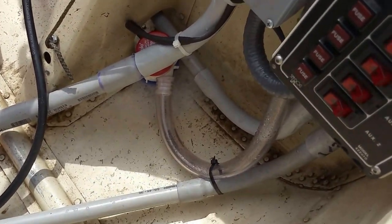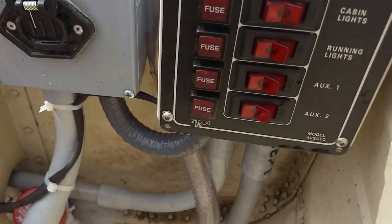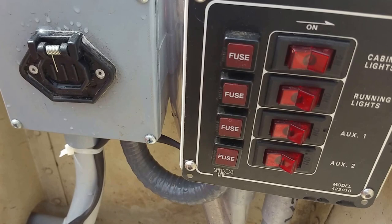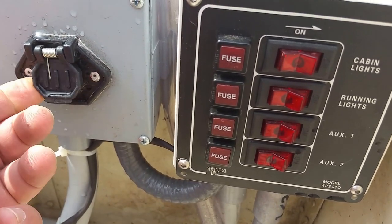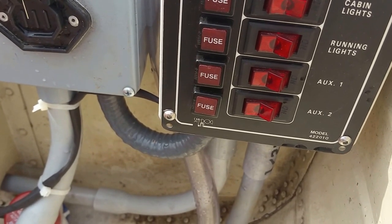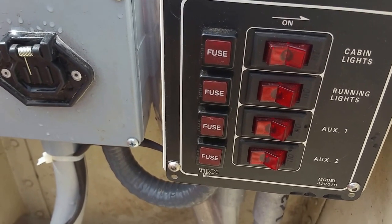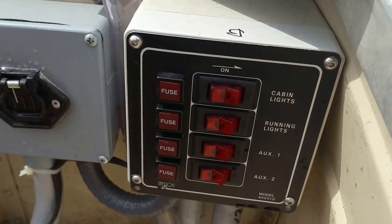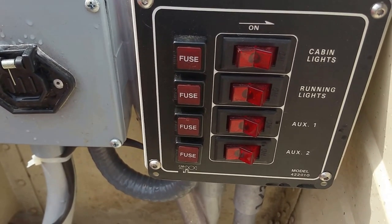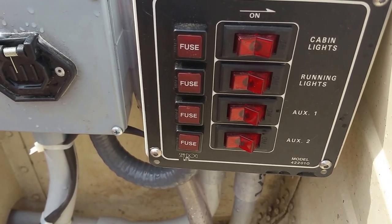We ran electrical all through this boat. We run a switch panel here — one is for the fish finder, one is for the trolling motor, which we converted to a plug as opposed to grabbing onto the terminals of the battery. The plan is to add port and starboard lights, an all-around white light, and a floodlight for some nighttime catfishing. The switches are all there; it's literally just a bolt-and-go operation from there on out.